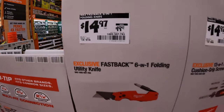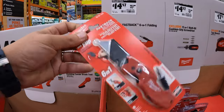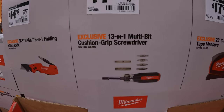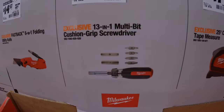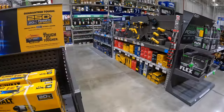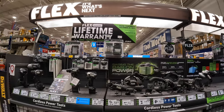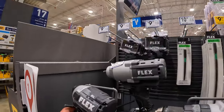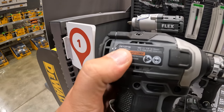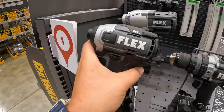For $14.97 — was $19.97 — their 6-in-1 folding utility knife, Fastback. $14.97 — was $18.97 — for the 13-in-1 multi-bit cushion grip screwdriver. $17.97 for the 25-foot compact auto-lock tape measure, available for Flex — lifetime warranty. This really is a very powerful impact driver — the FX1371A, 4,000 RPMs.